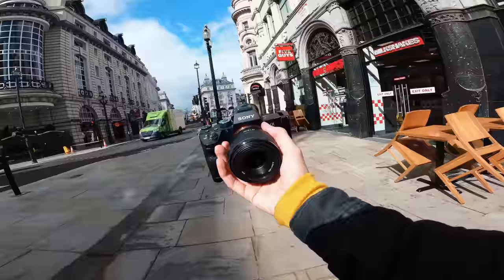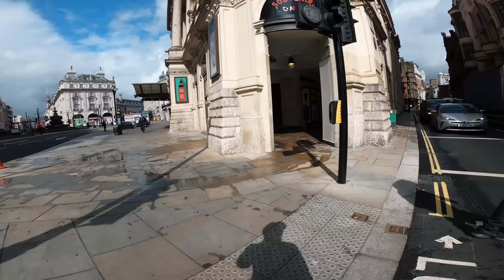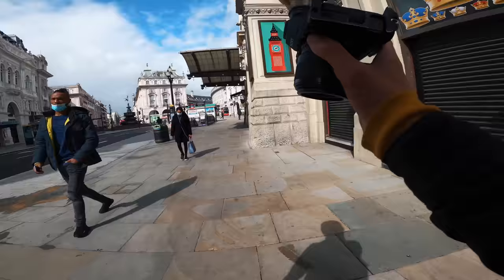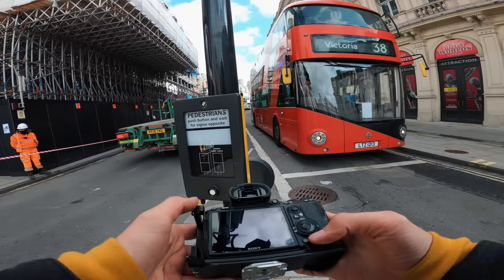Hands down, if you want a nice light street photography vibe, this is the one to go for because it's so light and cheap. Normally I take out the 70-200mm, or the 85mm, or the 24-70mm, or the 14-24mm and they're all quite heavy. This is super super light.